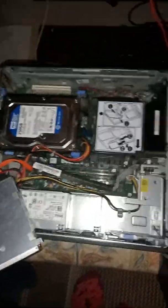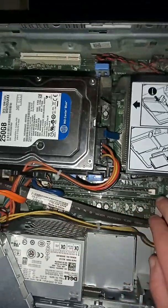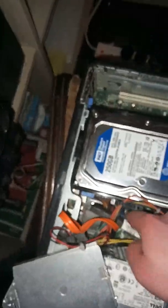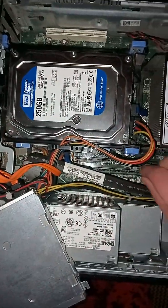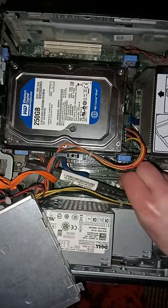Now we should see these two RAM sticks — this is 8 gigs of RAM as I mentioned before. What you guys need to do is push down the clip on one side and push down the other one. Do this with two hands and then you should be able to remove the old RAM.